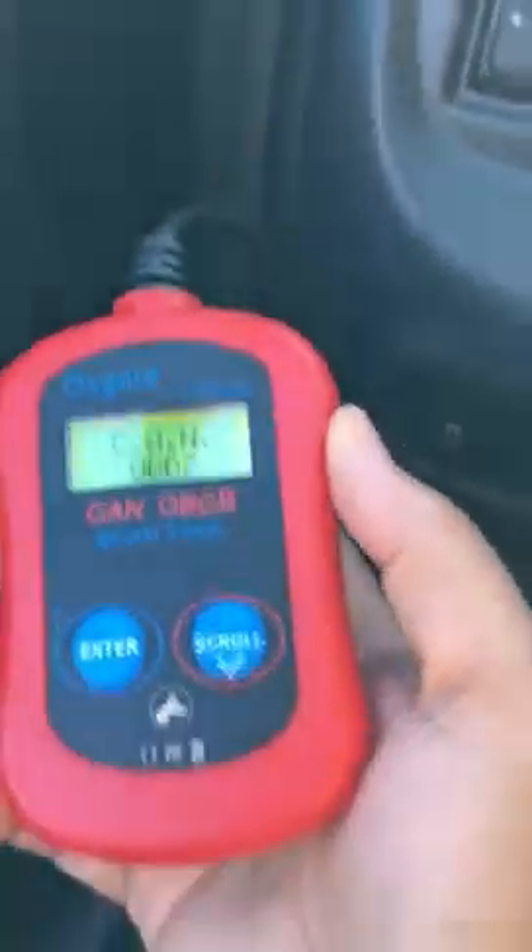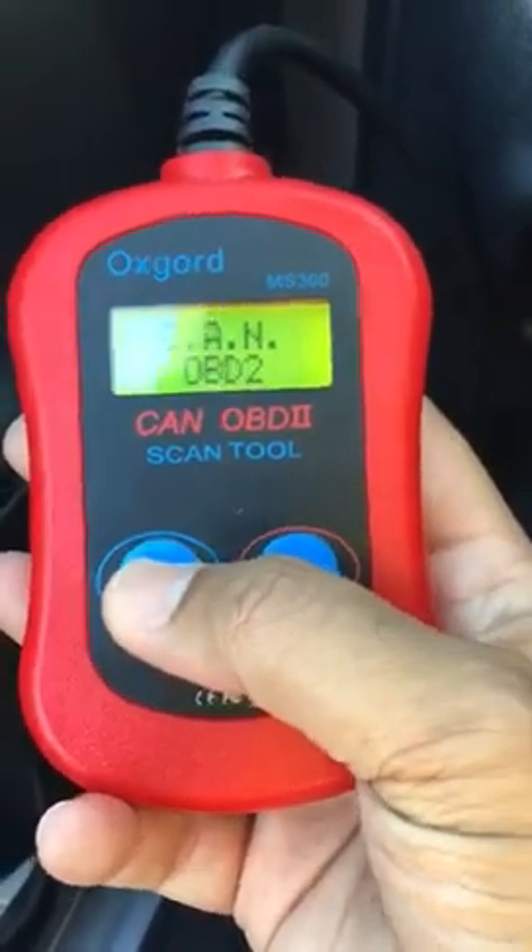To scan the codes, my car is currently in the switch-off position. I'm now giving ignition to my car — just turning the key one time. You can see the symbols for battery, engine light, brake, door open — all of those come on.